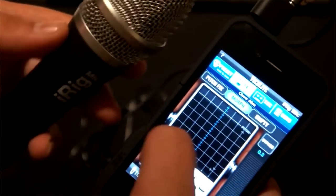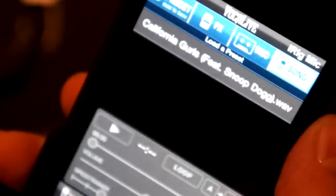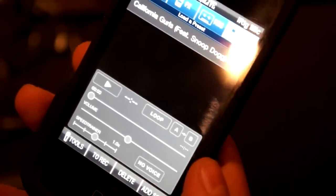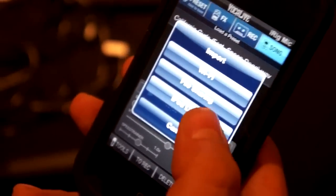It also has advanced sing-along and recording features, including one where you choose your track from your iTunes or iPod and it takes off the vocals so you can sing along with it. It's not great, but with some songs it does work really, really well.